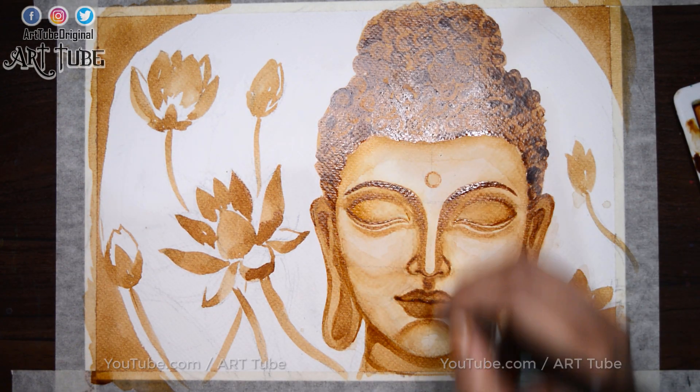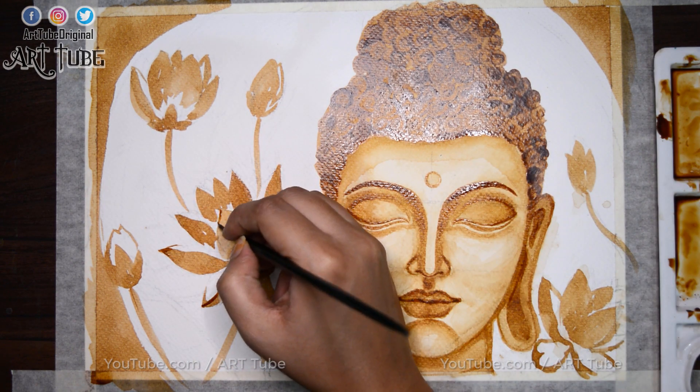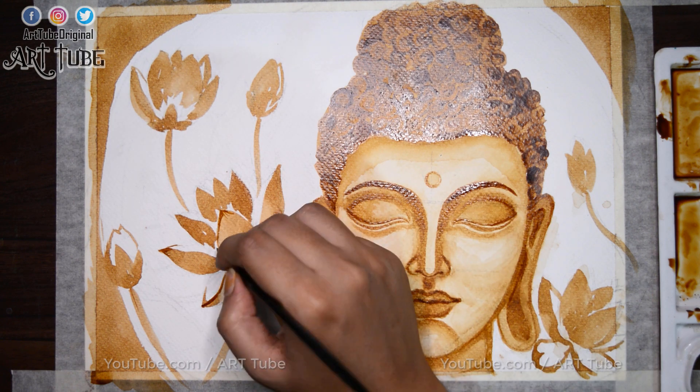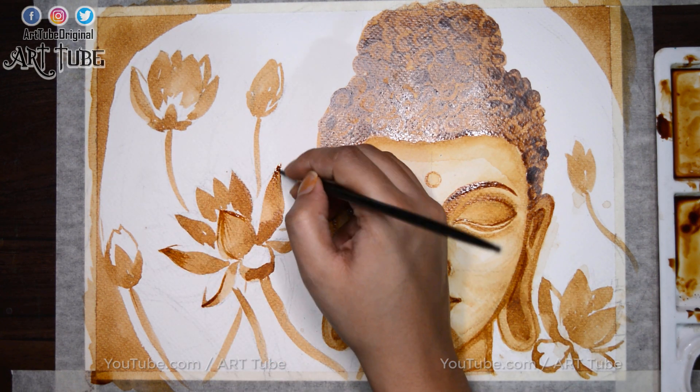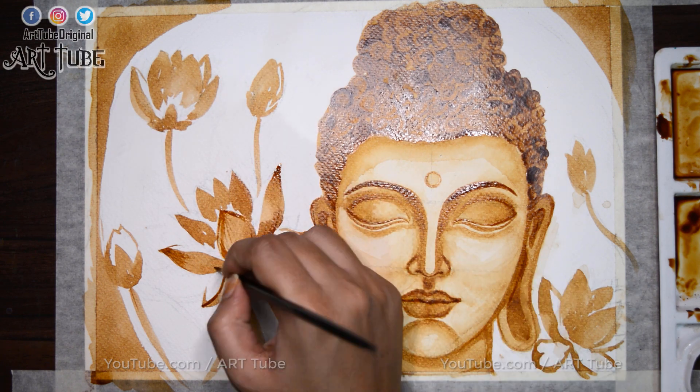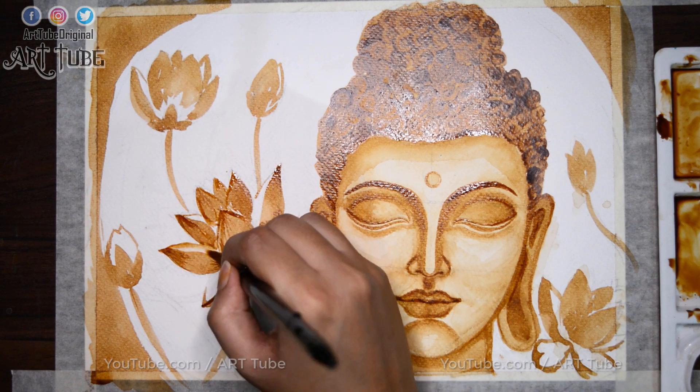Painting brings peace and bliss in the aura of our home or office and reduces negativity and stress. Painting of Lord Buddha is also considered as a shield against sorrow and negative energy.